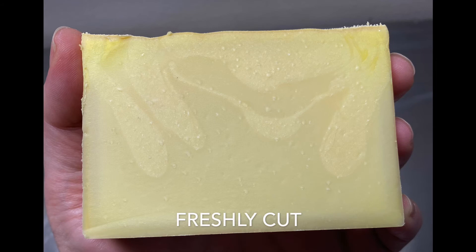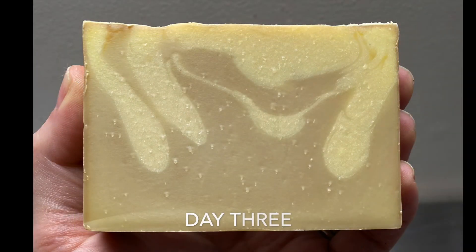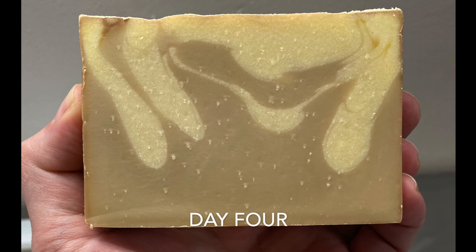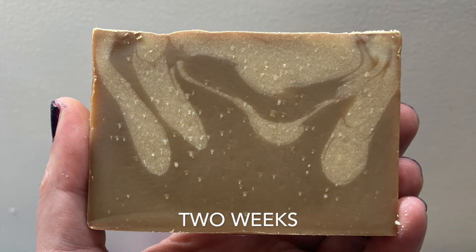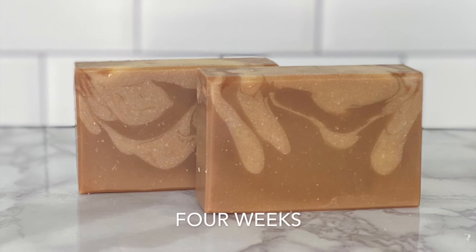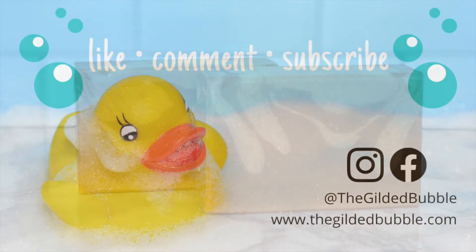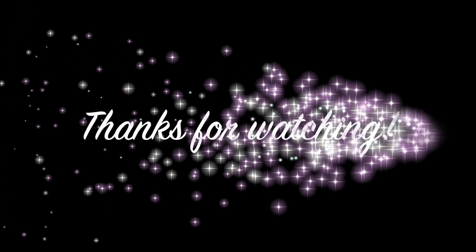So there it is, freshly cut, and the next photo you see is going to be a few days later. And there it is — the final coconut latte bar. As always, if you liked this video be sure to give it a thumbs up. You can also leave a comment — let me know what you think of this soap. And if you really love my channel, I'd love it if you'd subscribe. You can also find me on Instagram or Facebook or at thegildedbubble.com. Thanks for watching.